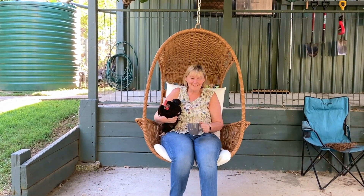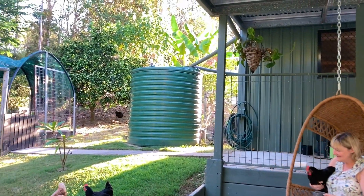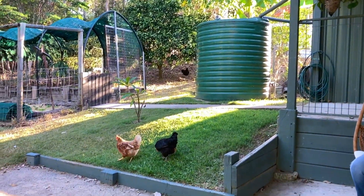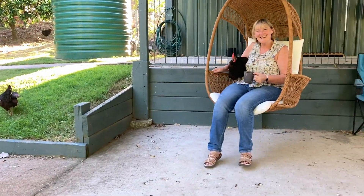It's my favourite time of day, having a coffee. I'm talking to my chickens. You see the other ones? Here you go. Wanna fly off? Off you go. You want to go for a swing? She wants to stay in the swing.